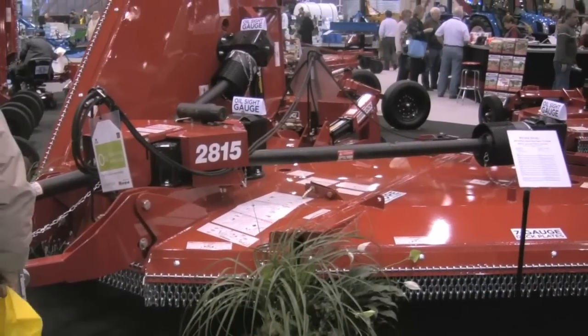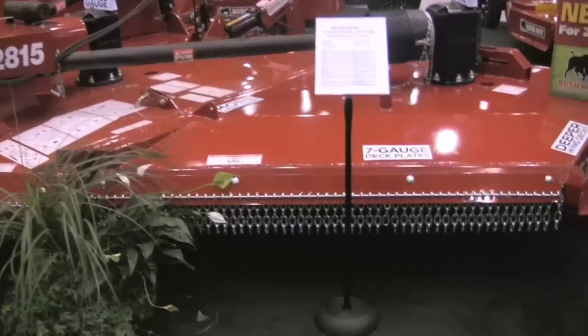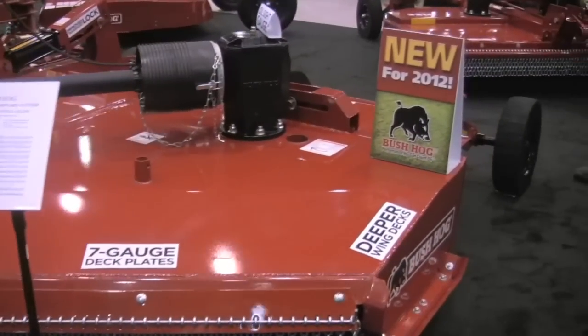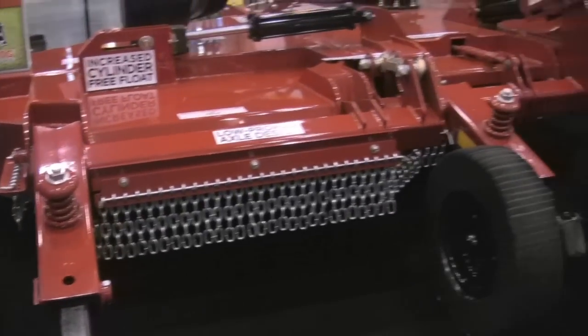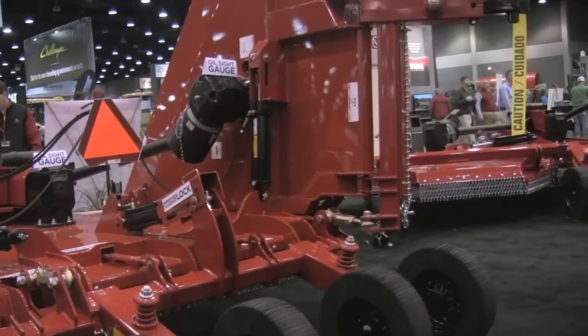Our flagship product — if you think about the last five years, the Model 2715 has been the leading flex-wing rotary cutter in the U.S. market in its category. Building on that success, we're here today to unveil the 2815 flex-wing. The 2815 is the next step in Bush Hog rotary cutter development in flex-wing, incorporating 12 significant improvements as well as a patent-pending feature that is going to put this cutter head and shoulders above the competition in the marketplace.